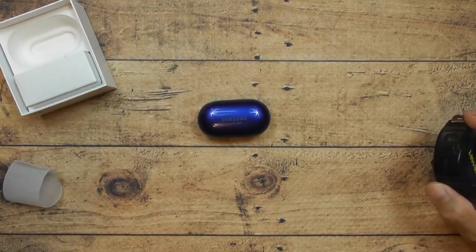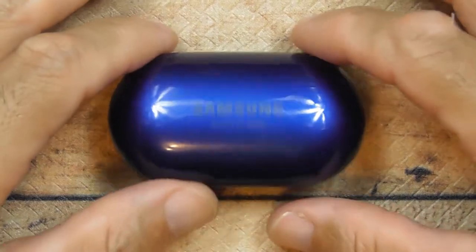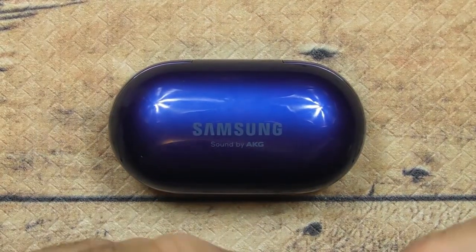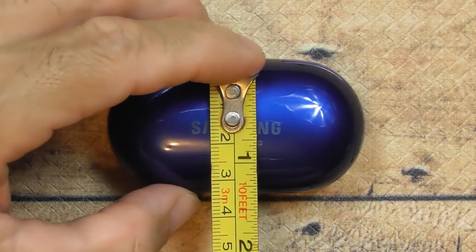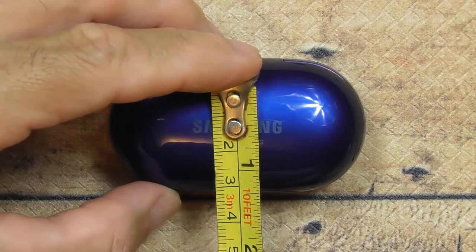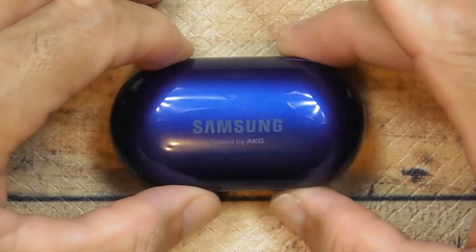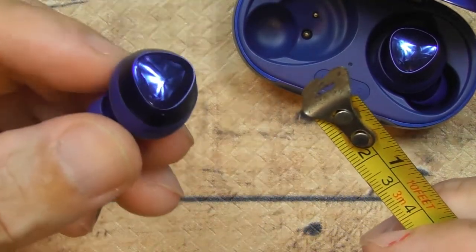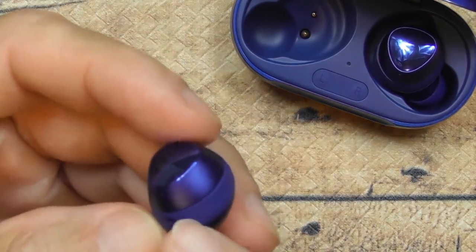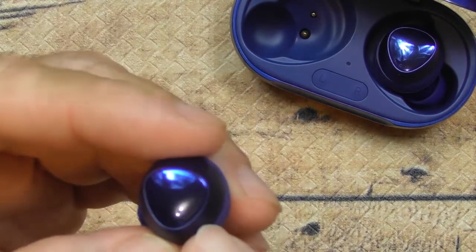Let me zoom in to show you the dimensions of the case, in case you want to get a case for it before you purchase. It looks like a pill. It's a little less than three inches going one way, and about an inch and a half across. The earbuds themselves are tiny — they actually look like hearing aids when you have them on. The blue color is awesome — the top is matte blue and the bottom is super glossy, like a beetle.